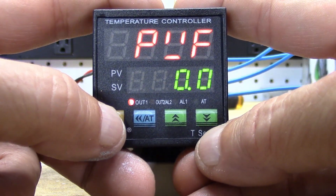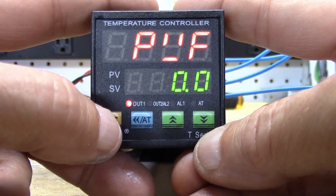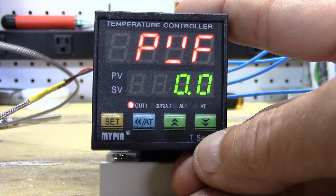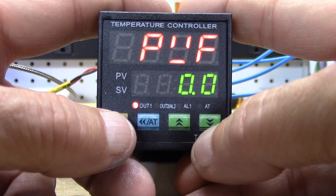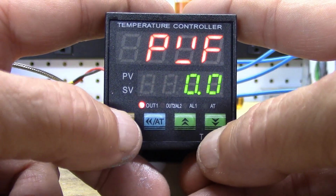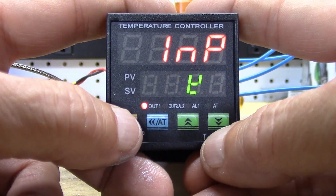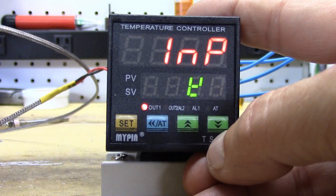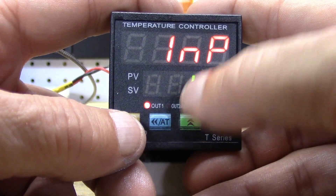Next we have PUF — the offset value. If you know your thermocouple is sensing one or two degrees off, you can set that here as a positive or negative number using the blue button and up/down arrow keys. Next is input type — we're using a K-type thermocouple, so make sure it's set to the correct character, which looks like a backwards Y.